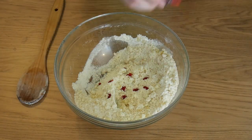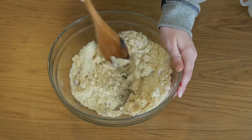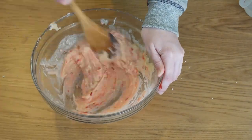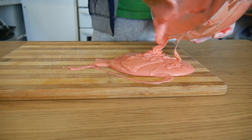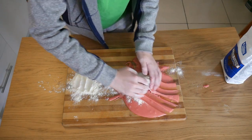Don't forget the food colouring. Add the water bit by bit until the dough starts to form. If it gets too sticky, tip it out onto a pan and cover it in flour, like this. Then knead the flour into the dough.